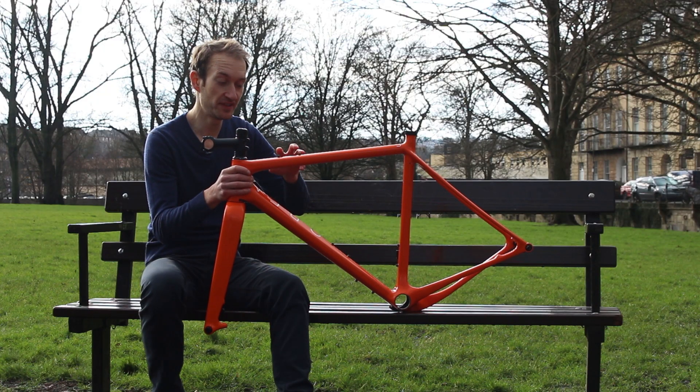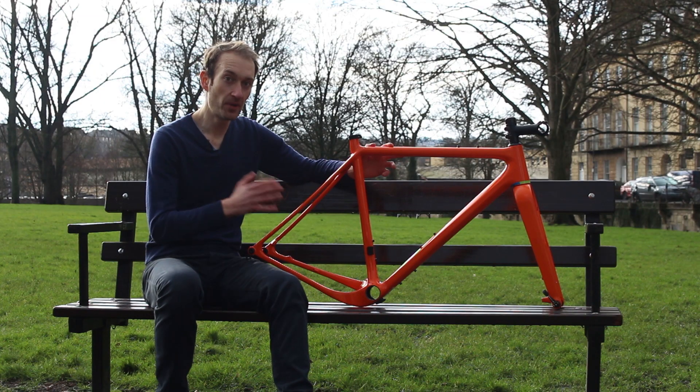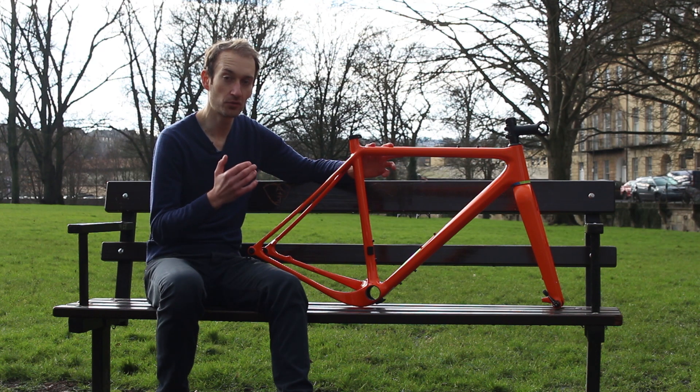The two bolts on the top tube — not something we're used to seeing on gravel and adventure bikes — are an indication of the bike's bikepacking credentials, allowing you to fit a bag to the top tube for easy access to food. You can buy the UP as a frameset for £2,300, and we're going to roll our sleeves up today to get it built up, with a progress update coming next week.